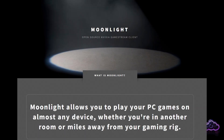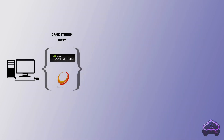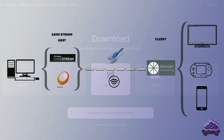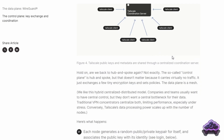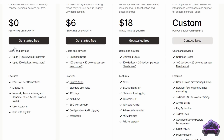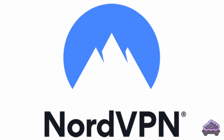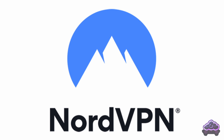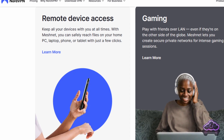Recently I created a couple of videos about Moonlight streaming. The latest one was about using it remotely, outside your own Wi-Fi, through a VPN network created with a free application called Tailscale. It's been a very successful video and many people thanked me for it, but a few users flagged that Tailscale wasn't working for them, but the also free NordVPN Meshnet worked on their routers without issues, and I thought it would be useful for people to have both options.